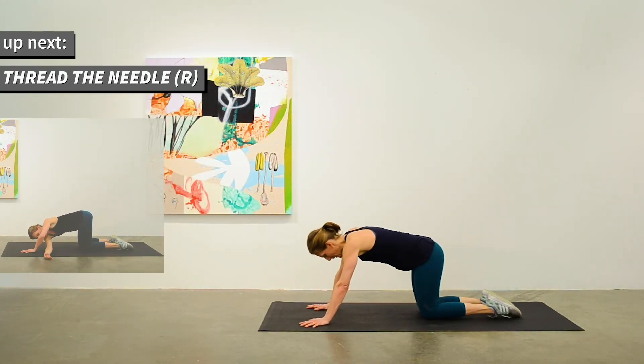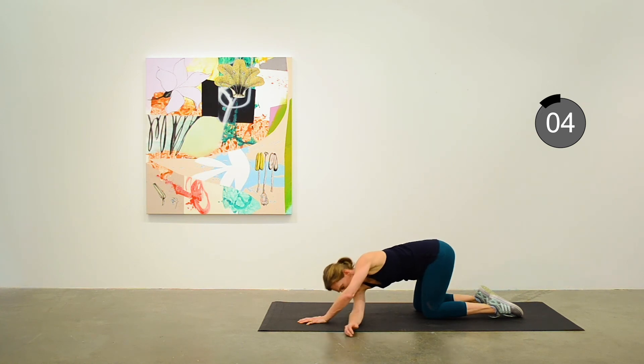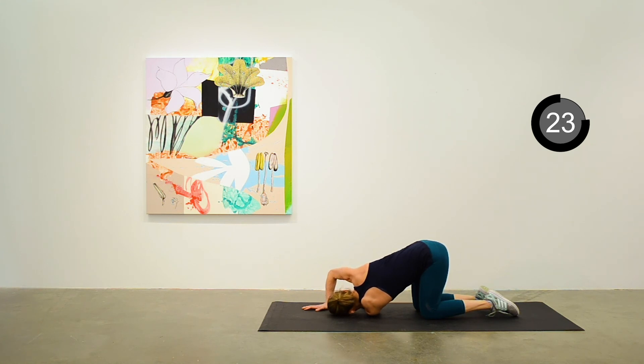The first stretch is thread the needle — one of my favorites. Do this on the right side, lifting up the right arm and threading through the space between your left arm and your left leg. Trying to get your right shoulder onto the mat. Taking some nice breaths. Reach that left arm way up and thread it through. Breathe into that — should feel pretty nice in the shoulder, in the back, the side body.